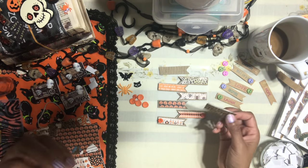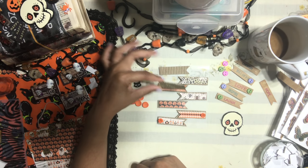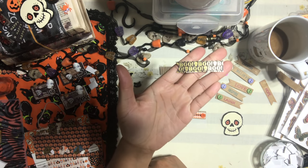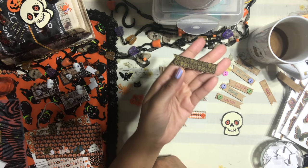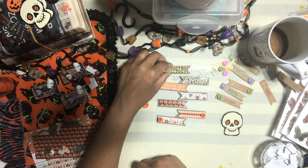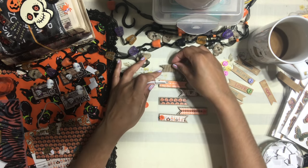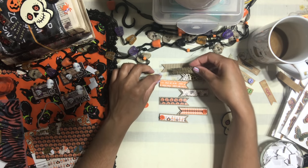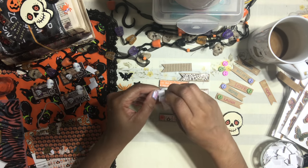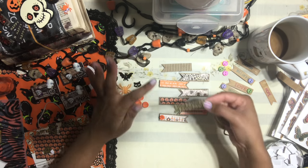Now, this is what you have to be super careful about. See what happened here — if I put this down like this, it's going to be backwards. It should have been like this. Because I wasn't careful about how I was cutting, I cut it wrong. You could turn it around, but just be careful about the way your design is facing when you look at it. Make sure it's facing correctly.